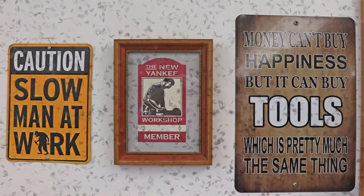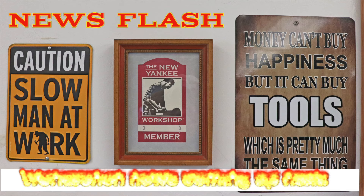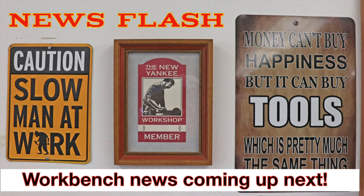You may have noticed these three signs behind me earlier in this video. The one in the center I mentioned when I did the video on the safety glasses — it's most likely a collector's item since the New Yankee Workshop is not being produced anymore and they're certainly not giving away these stickers like they did for several years. The one on the right has been on the wall for a while but you probably couldn't read it from the videos — it's one of my favorite sayings about tools. The one on the left is my wife's favorite: 'Caution, slow man at work' — says it all.